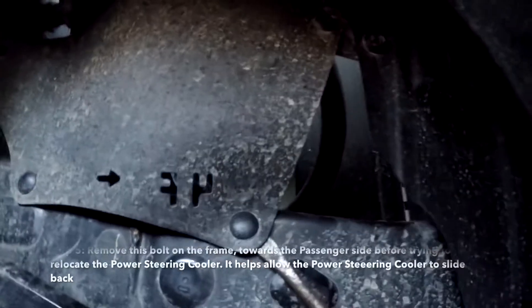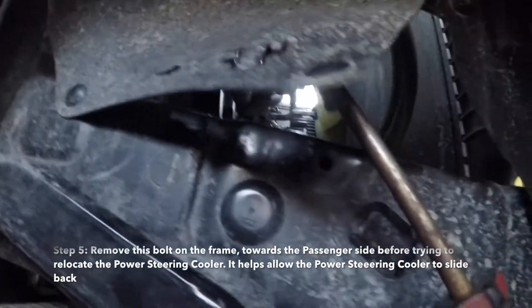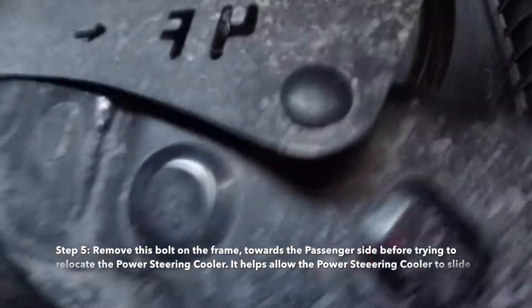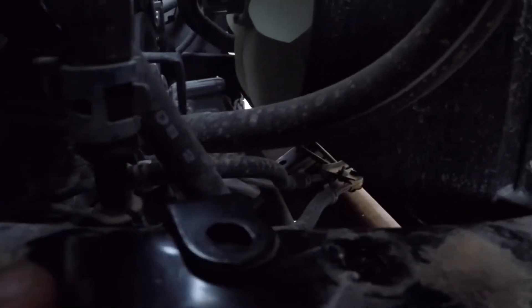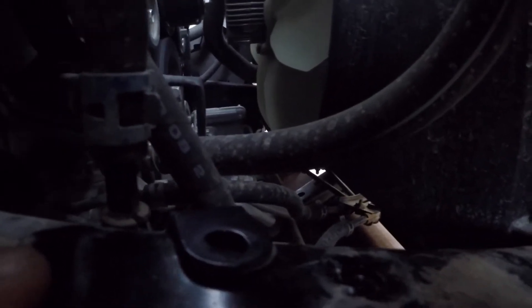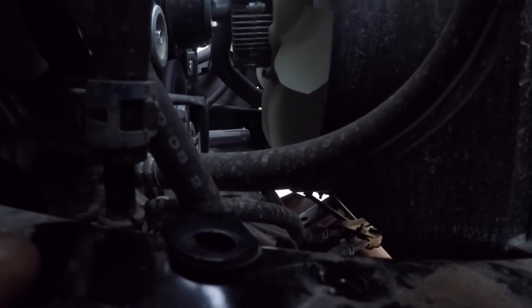There's another bolt over here. I'm popping this little thing off. This is on the passenger side — you had to take this bolt off in order for the steering column to move back. You will not have to reinstall that bolt; you can leave it out after you move the steering column back.